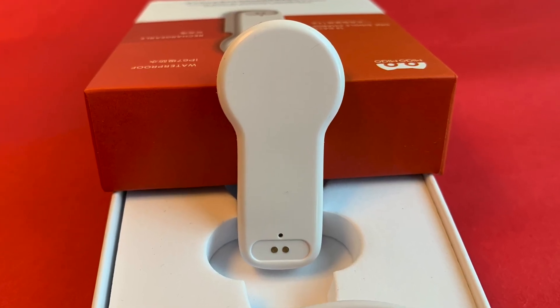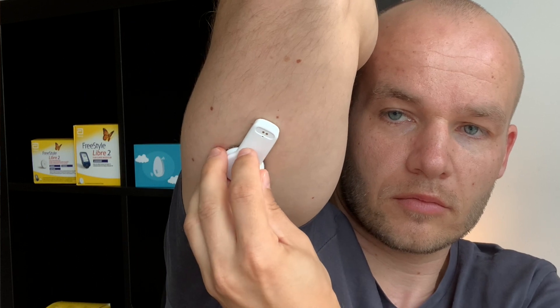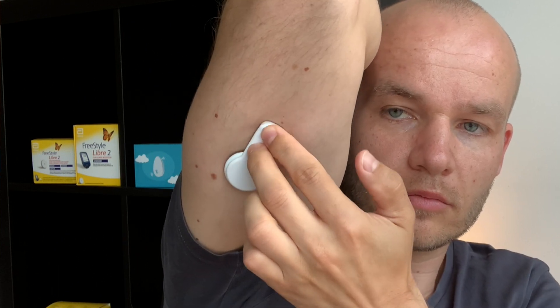Another thing nobody told me when I was getting started was that I can get my glucose readings automatically transferred from the sensor to my phone every five minutes — without actually scanning the sensor. There are third-party add-ons like the MiaoMiao 2 which you simply place on top of your sensor and they transfer data via Bluetooth. I have a whole playlist on my channel where I review and compare all kinds of these transmitters.